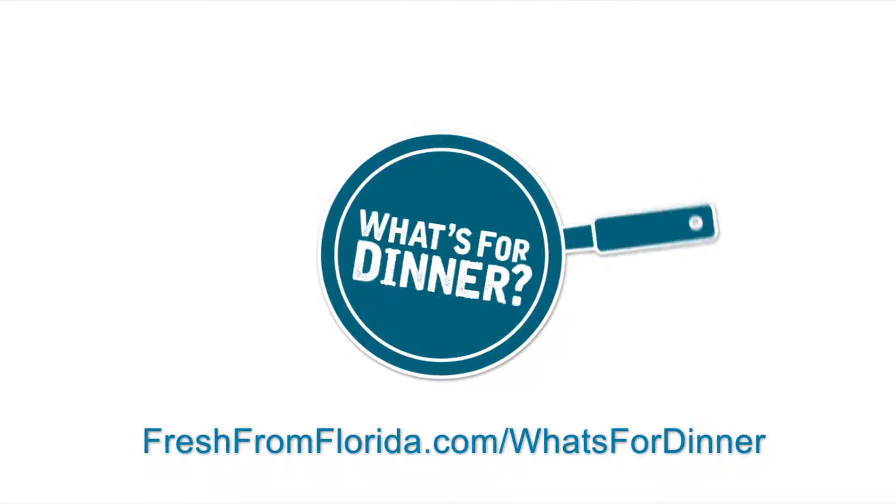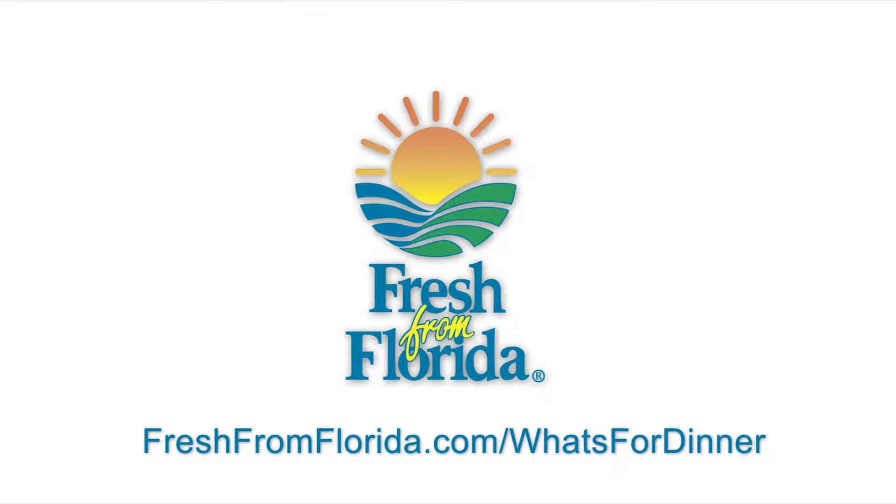To get this recipe and many more, go to freshfromflorida.com/whats-for-dinner. And remember, delicious is always served fresh from Florida.